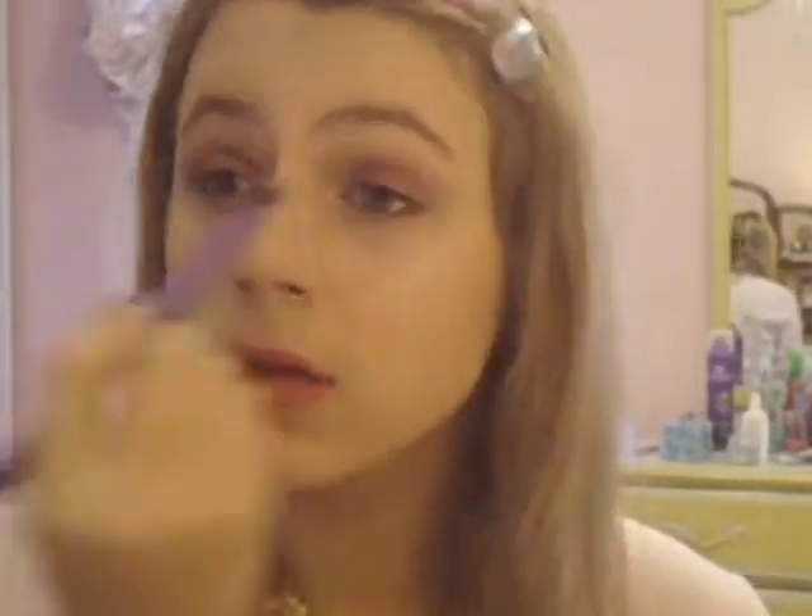Then I went ahead and took a very similar color, which is the NYX eyeshadow in Luxor, and blended that through my crease just to blend out that color and create a gradient to the skin from the bright red that I'd be applying.